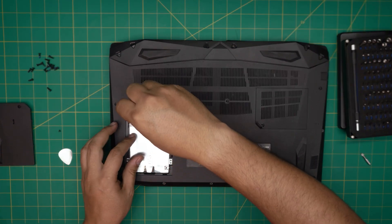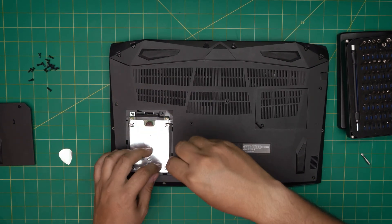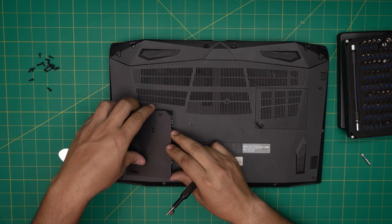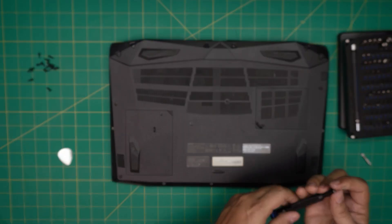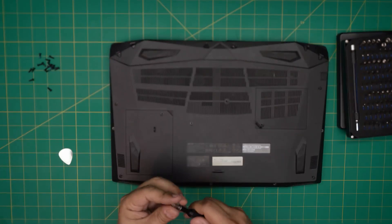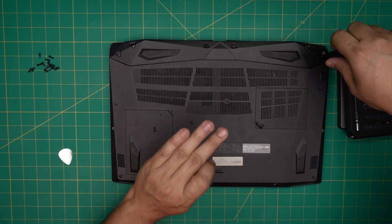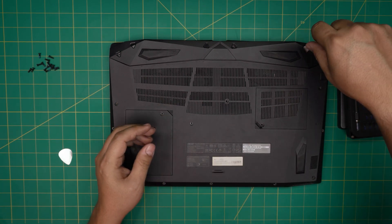Then place the rest of the bottom cover screws. Now, the first charge and discharge cycle is very important. Once the new battery is in, do not power on the laptop right away. Leave it powered off, connect the charger, and let it charge for at least five to six hours. After that, power it on without the charger plugged in and drain the battery slowly — just normal use, no games.